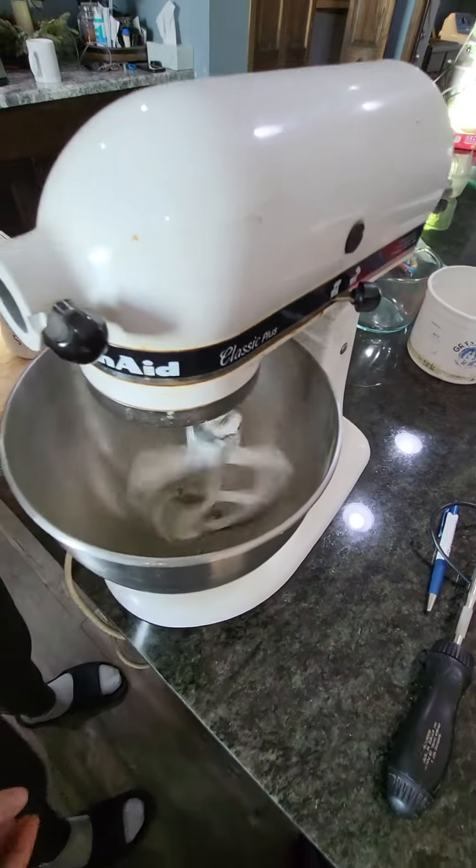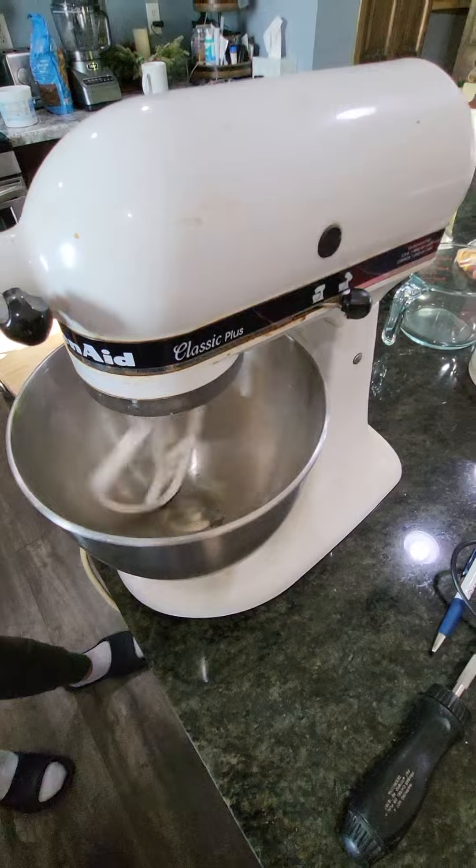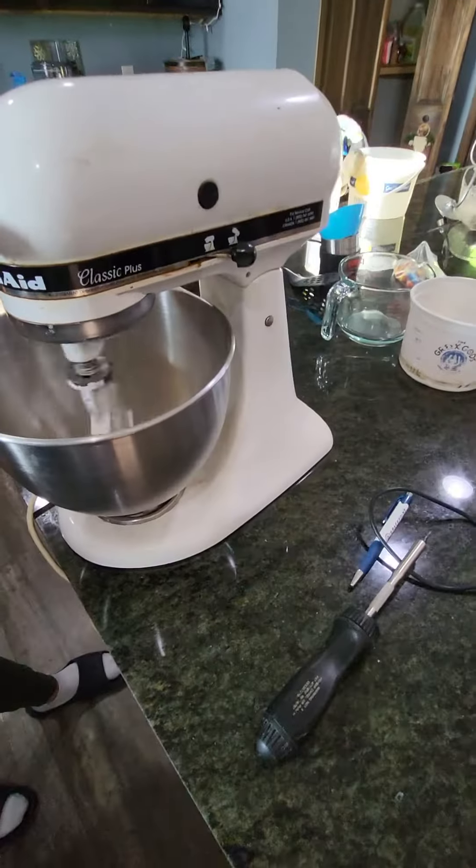Oh my lord — five dollar hack! Look at that, this beautiful mixer for five bucks!